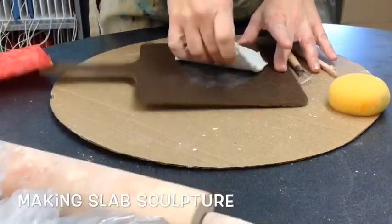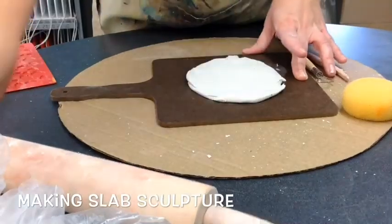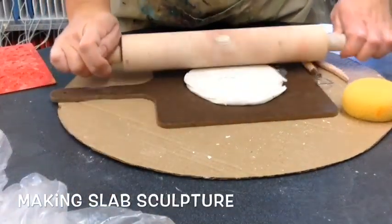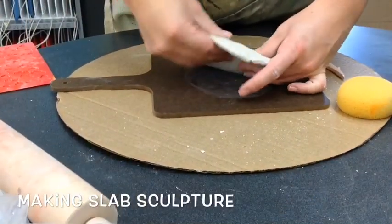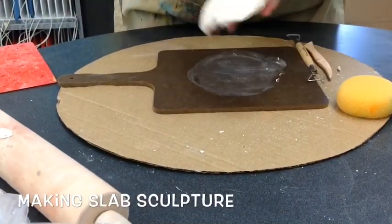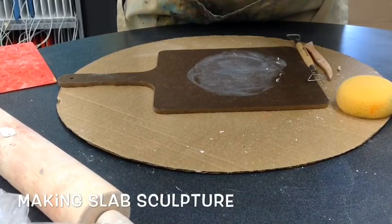You'll want to flip it and roll it again. You would like it to be just a little bit thick though — you don't want it really thin, just a tiny bit thick.